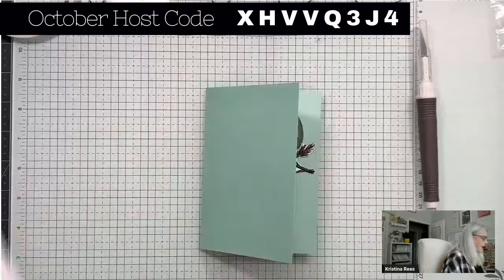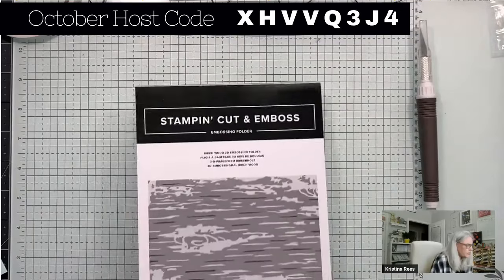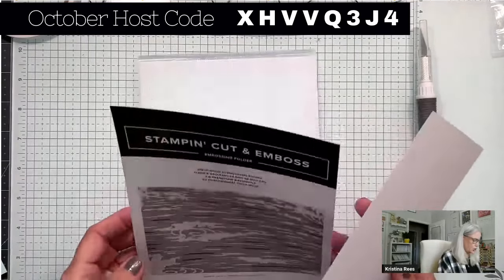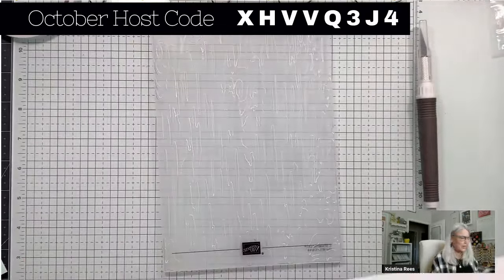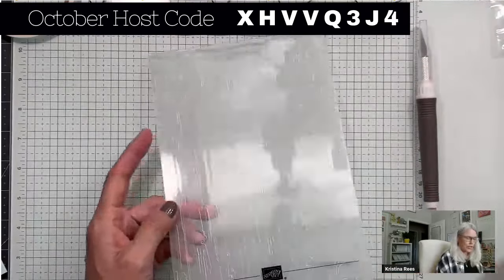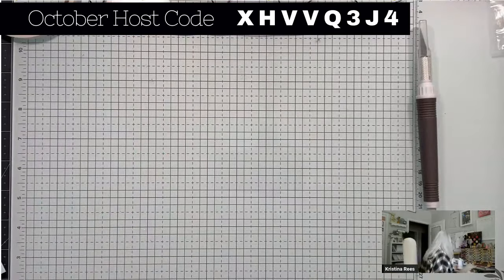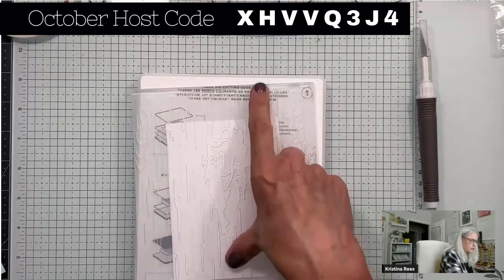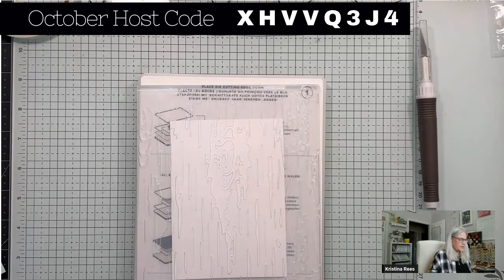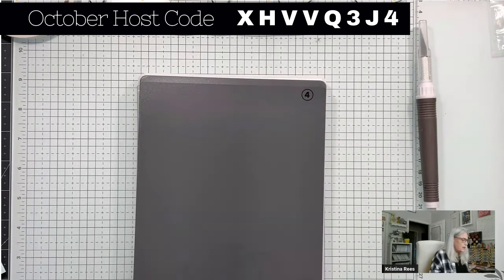Now let's decorate the front. I have this white piece and I want to emboss it. Have you seen our new embossing folders? This one is the Birchwood 3D — it's six inches wide and eight inches tall. We've gotten into scrapbooking here at Stampin' Up, so our embossing and things are getting bigger. I'll put the paper in the middle and take it over to my stamp and emboss machine. You need your regular plate, the 3D embossing folder, and then the specialty plate.